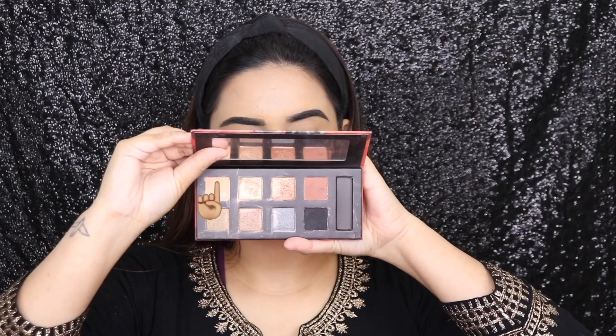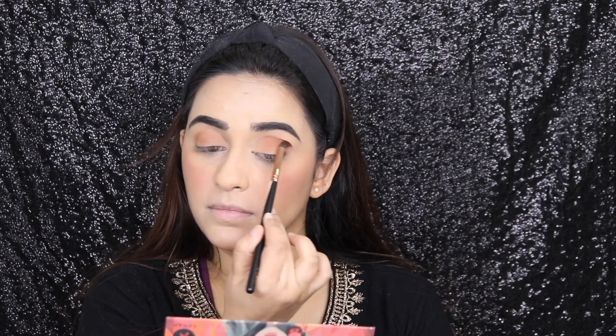I'm taking the Blend the Rules eyeshadow palette. I'm going to take a lighter brown shade and first apply it on the crease, and then take a darker brown shade and apply it all over my eyelid. Then taking the shimmery shade, I'm applying it all over my eyes — she had a very neutral eye going on.